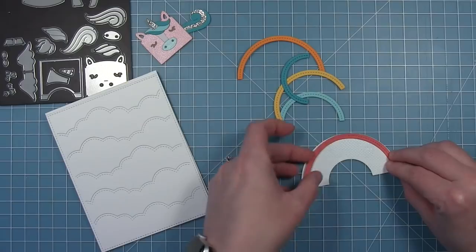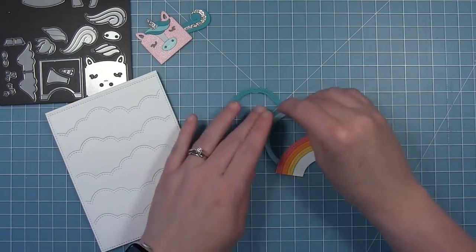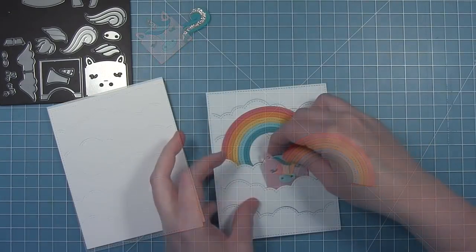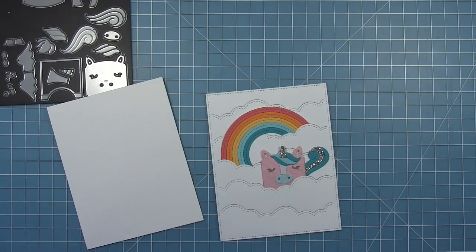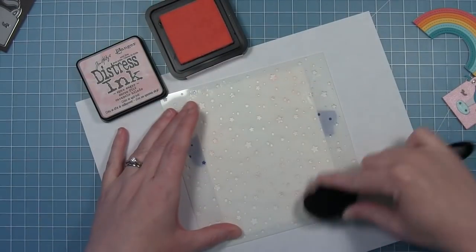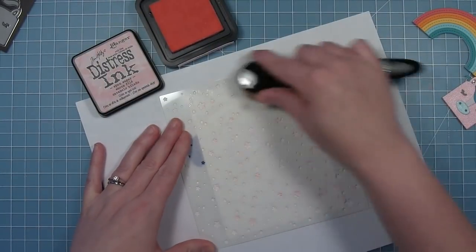I'm also creating a rainbow with the stitched rainbow die. I've cut the base from white and then cut all the arches from various colors of cardstock to create my rainbow. I've cut the puffy cloud portrait backdrop from some white cardstock and I'm figuring out the placement of the rainbow and my unicorn that I'm going to tuck behind these clouds. The clouds looked a little plain just white, so I decided to add some inking through the starry background stencil. I've got that taped onto my cloudy background and I'm adding some sponge sugar very lightly through that stencil to add some design to those clouds.